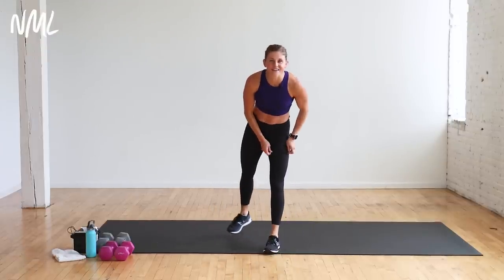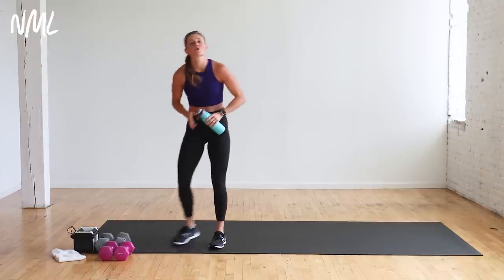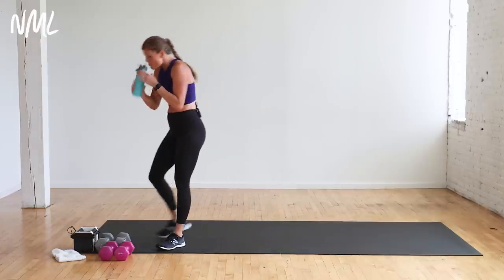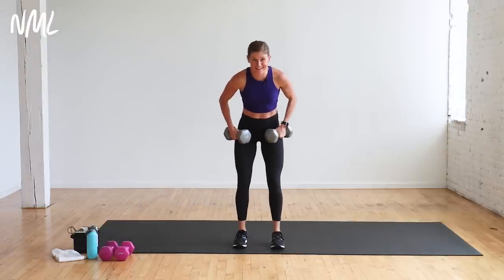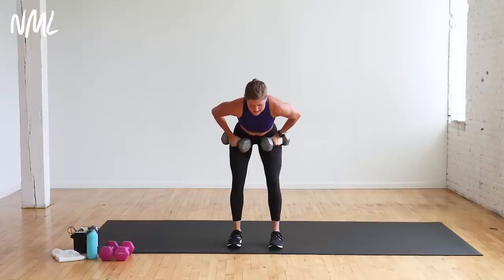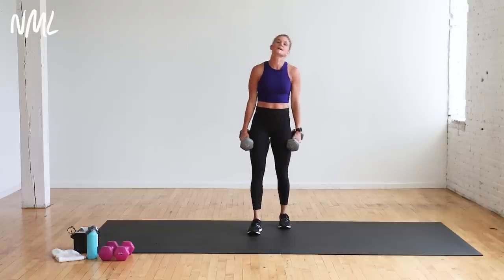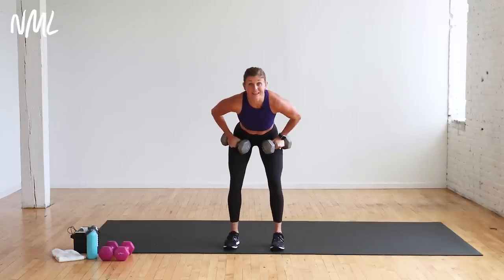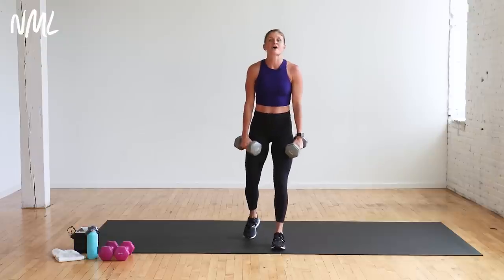We're jumping into your first circuit — it's all about the back, the largest muscle group in the upper body. You have three moves: an alternating back fly, single arm row right, and single arm row left. I'm grabbing my 15 pounds. First move is an alternating back fly — I fly right and left, 14 reps, each one counts as one. If you have lighter dumbbells, give me a double arm back fly. I'm going alternating so I can go heavy.